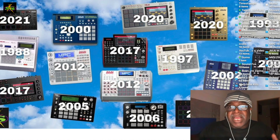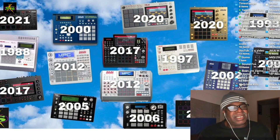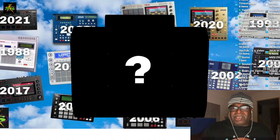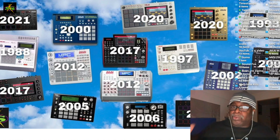There's a brand new MPC coming — not soon, I'd say in about the next two months. They're trying to get the software correct so when they do launch it, there won't be as many problems as there were with the MPC Key 61 at launch.